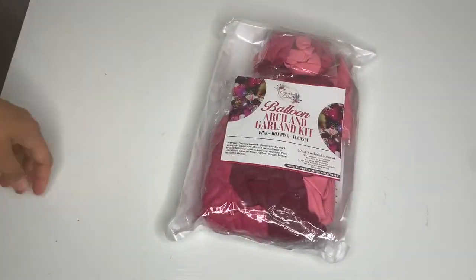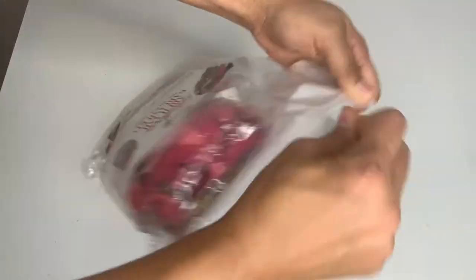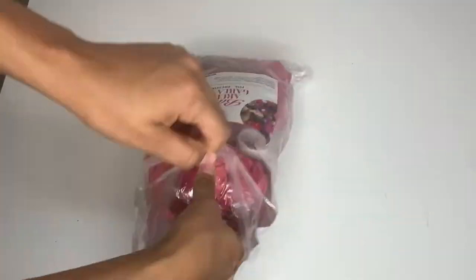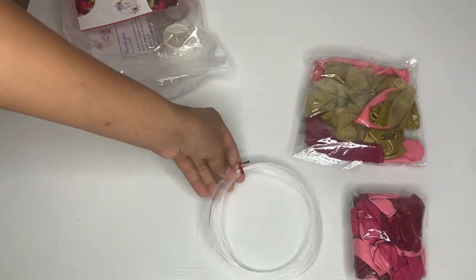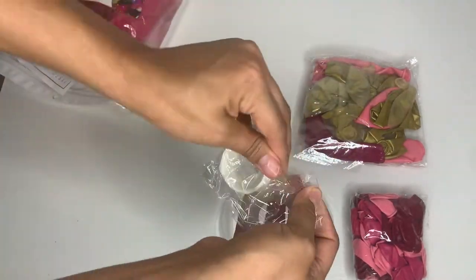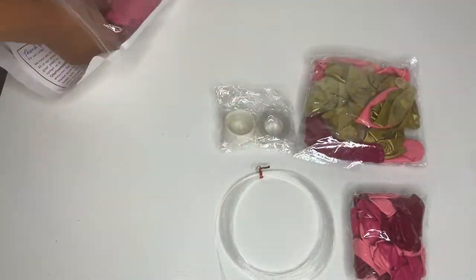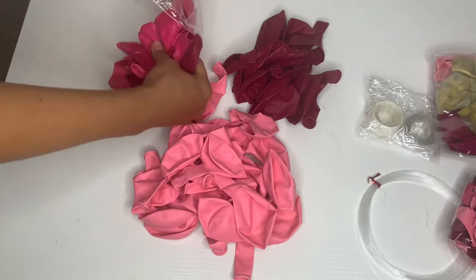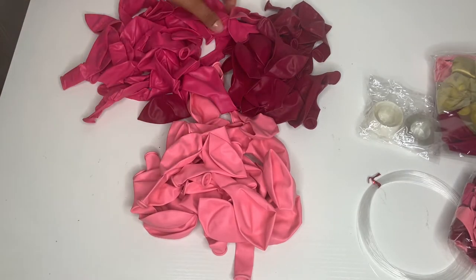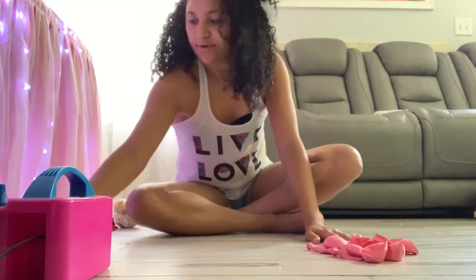The first thing I did was grab one of these balloon garland kits. I will put the link down below where you can get them as well. This one brings the whole setup — the 5-inch, the 18-inch, a string, the glue dots, the balloon strip, and also the 12-inch balloons. Here I'm showing you all the balloons and the colors.